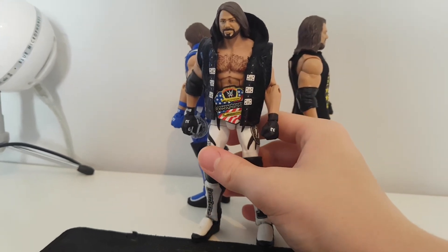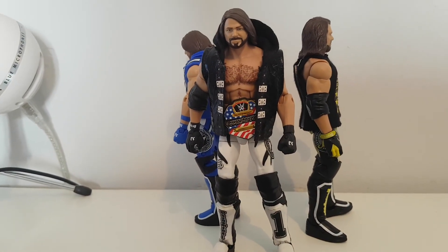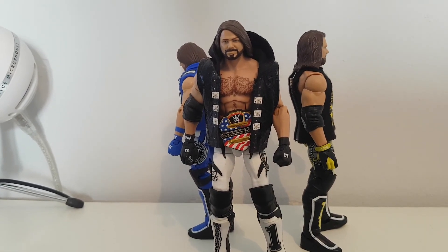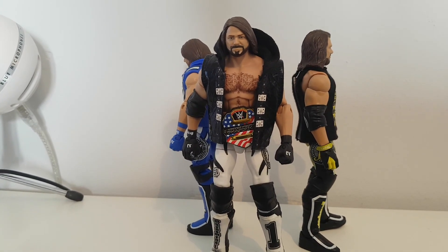I am working on BFW SummerSlam as we speak — I'll give you a little sneak peek. Over there we've got Ricochet, Neville, and there's a feet reveal. I've filmed the battle royale so still a long way to go, but my lighting hasn't been great the past few days. It's starting to get sunny outside so yeah — thanks for watching, be sure to leave a like, subscribe, and I'll see you all in the next video.